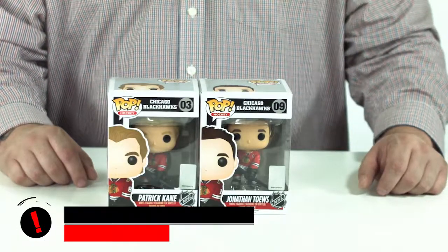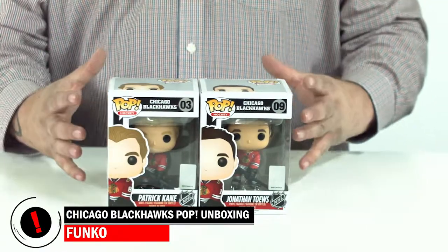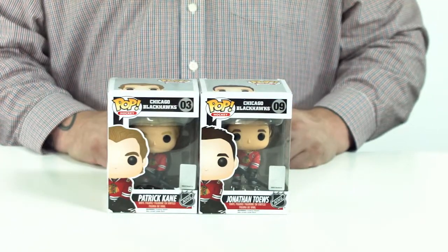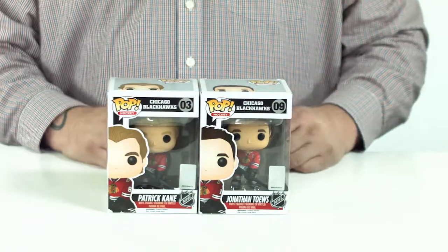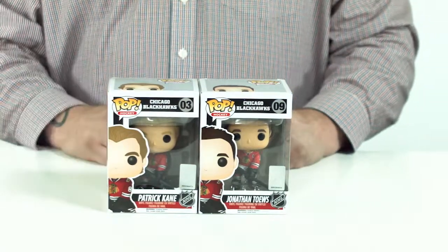Hey ComicWow, thanks for tuning in. We're about to do an unboxing of Funko's Pop Hockey line. We got two of the pops from the current line of ten potential hockey players you could get out there at your local retailers. These two are Jonathan Taves and Patrick Kane of the Chicago Blackhawks.